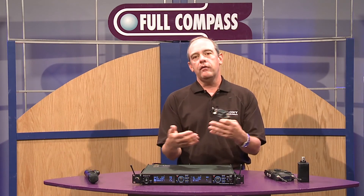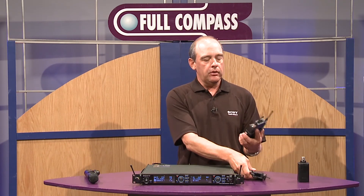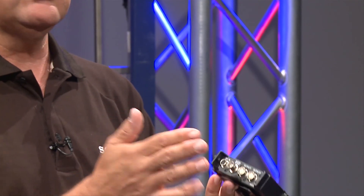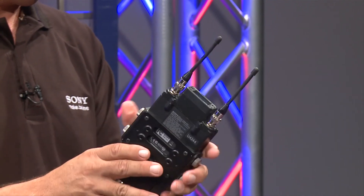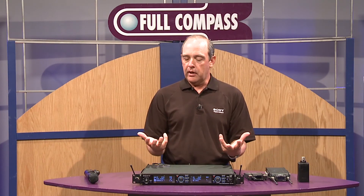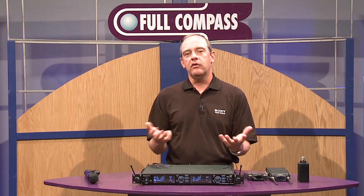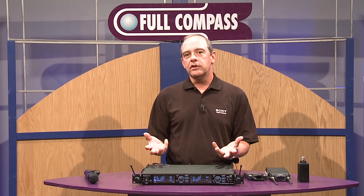If you don't have a Sony camera or have an older model without that functionality, we sell an adapter called a DWA adapter that the receiver can go into, giving you all standard connections — XLR, digital output, word clock, powering, and so forth — and that can be mounted outside of the camera. We have various transmitter options, but the general thing about the whole system is it's fully digital, and the remote control capability between transmitter and receiver makes it very unique. This is the DWX digital wireless system from Sony.